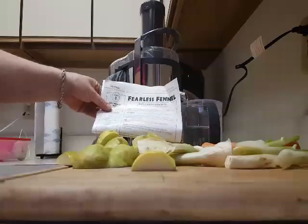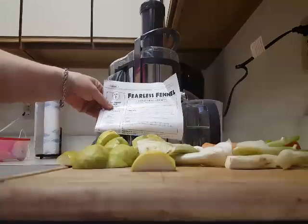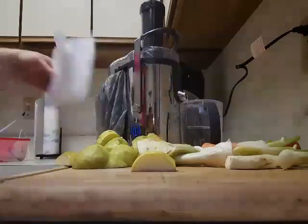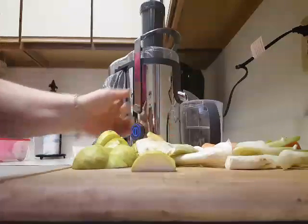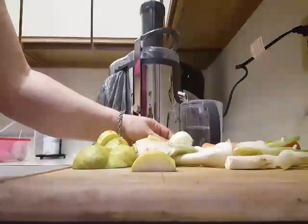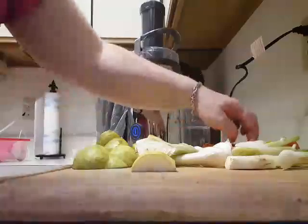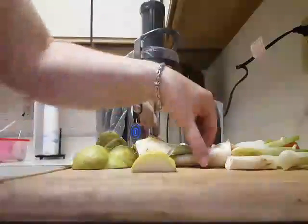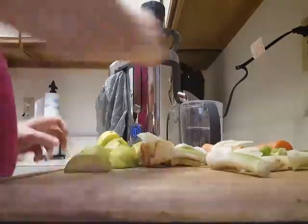It has lime, fennel, pear, and carrot. I had deseeded all the pears, which were three pears. I also peeled a lime and cut them in quarters. I have four carrots and I have the cut up fennel ready to go into the juicer. Let's get started.